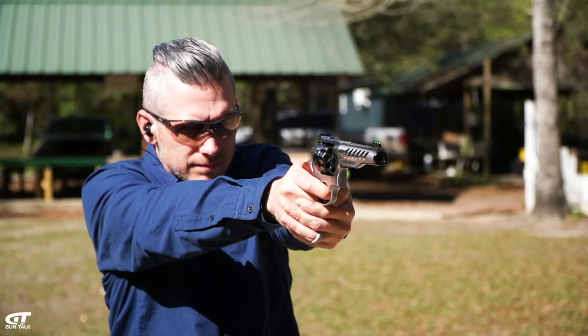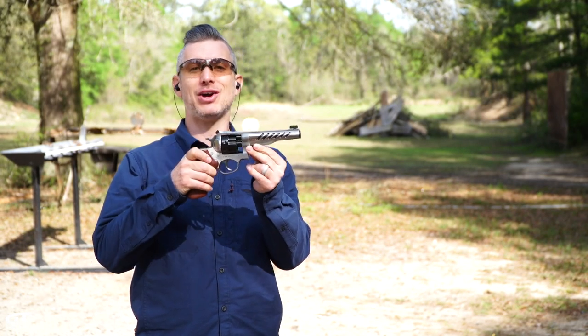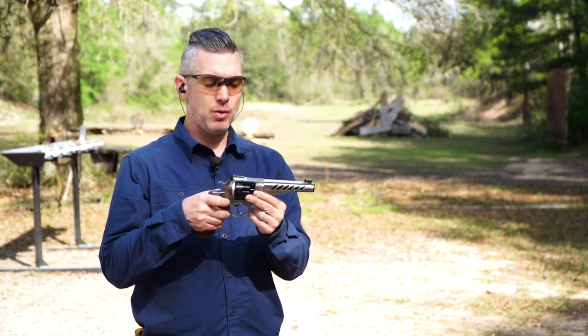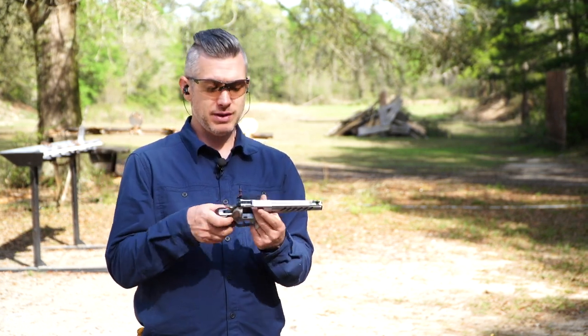Let's talk about a new gun from the Ruger custom shop — this is the Super GP100. Right off the bat you can see it's a pretty cool looking revolver. This is really designed to be a competition revolver, and it's a nine millimeter.